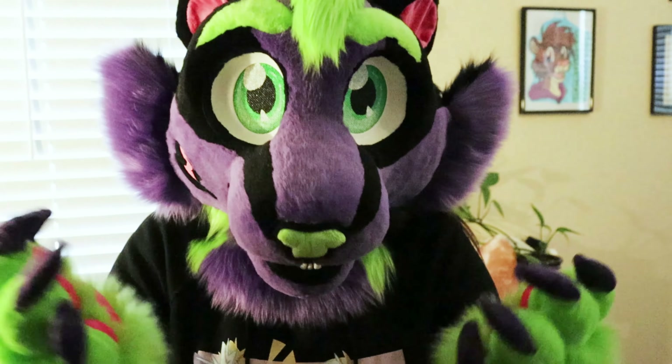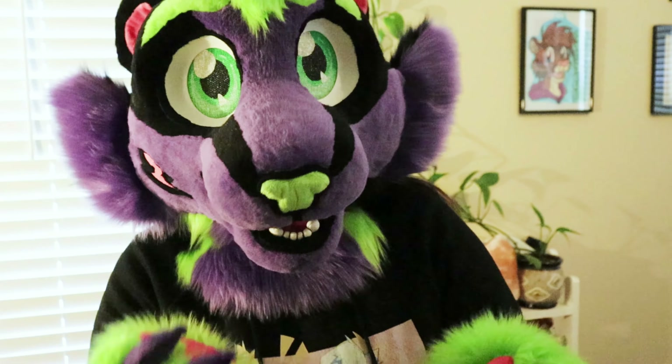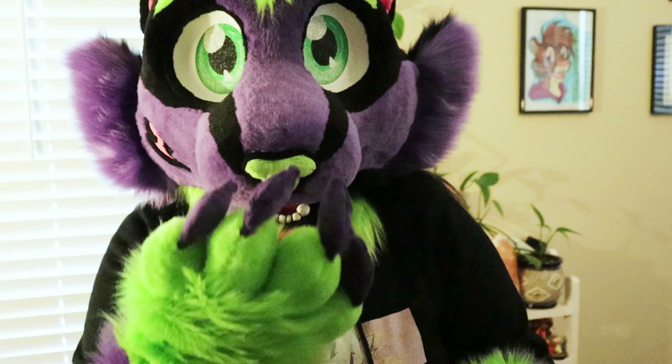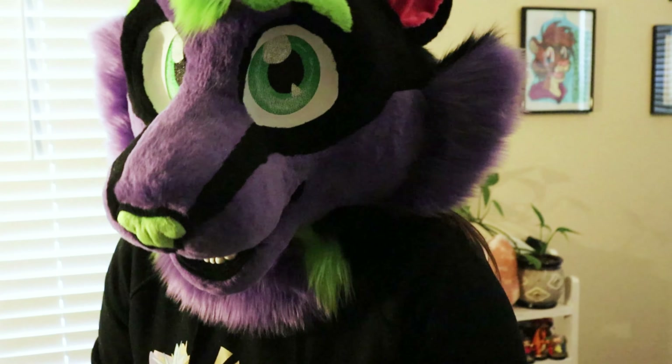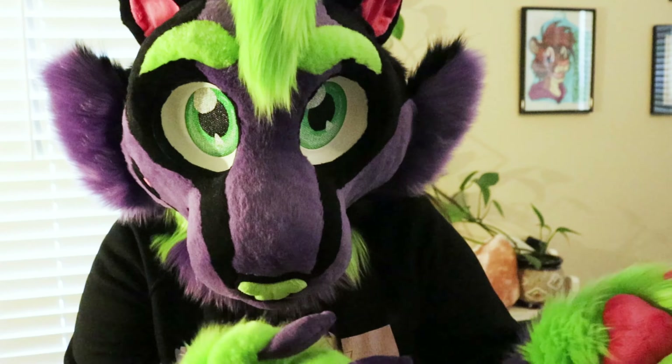I don't work on it every single day because I've got a life and other things to do, so I just do this in my spare time. But I'm really happy with how he turned out.